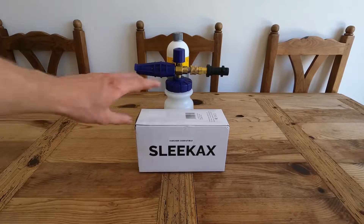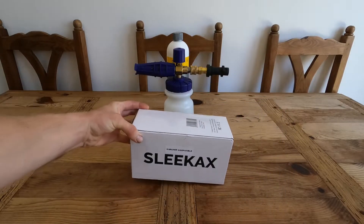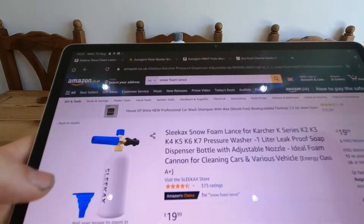Good morning, people. Today we are going to be reviewing this - it's the Sleek Axe auto snow foam lance which I got off Amazon.